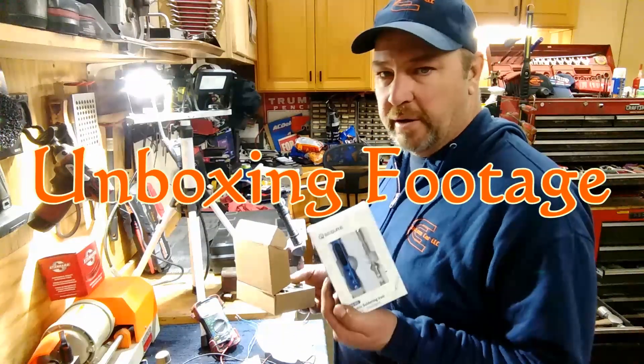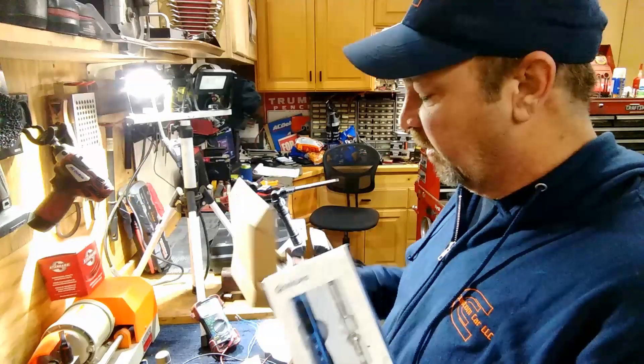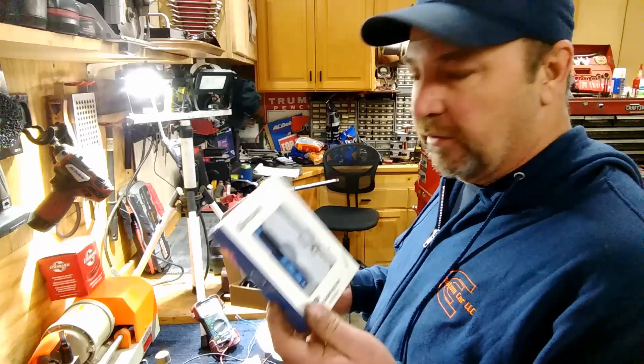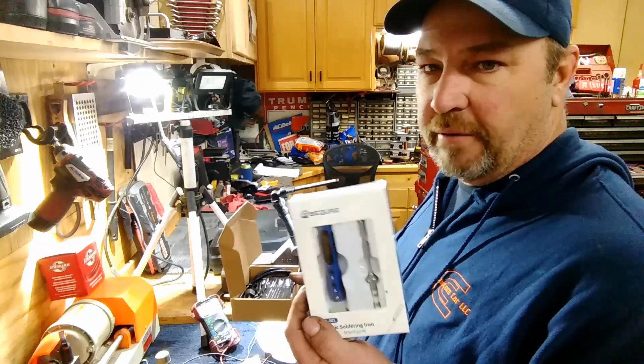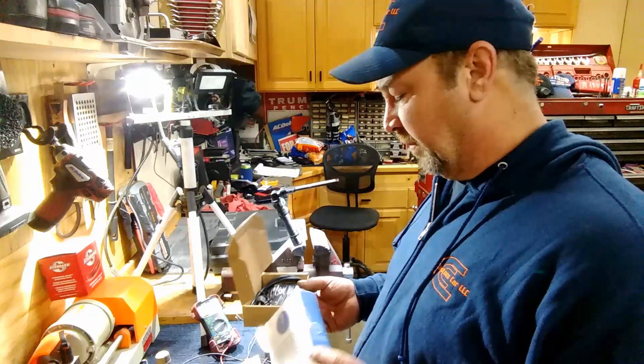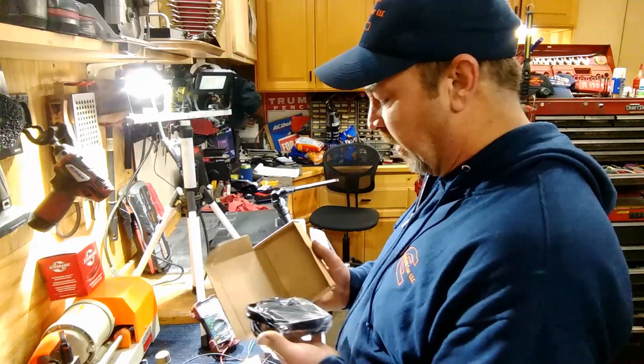I did get a new soldering iron on Amazon. We're going to try it out. It's 19 volts - I figured I could just wire this into one of my Craftsman batteries and use it on the go. It comes with a power supply.